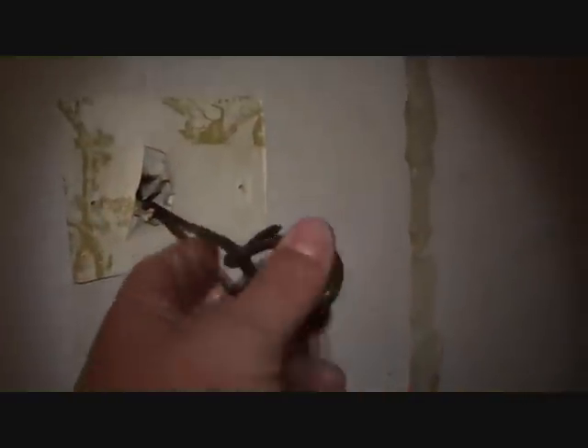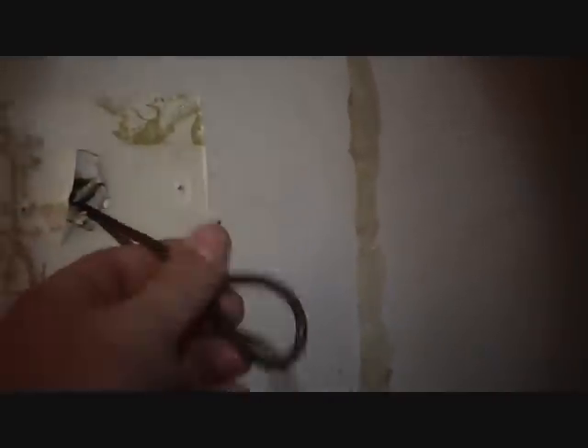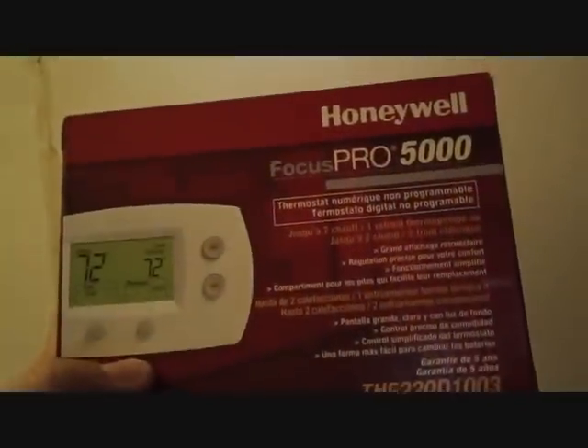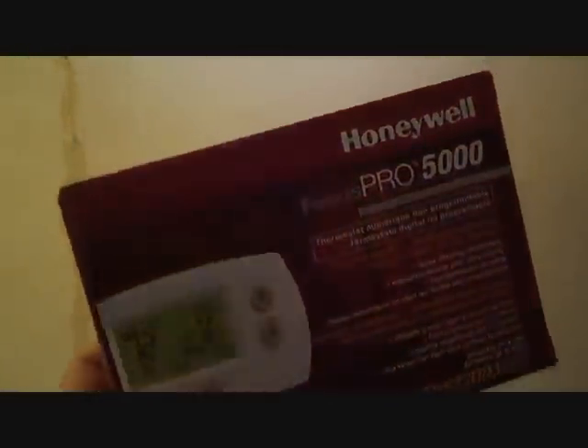We ran a new 18/8 wire to put a new thermostat up because the other wire only had four wires — it's not possible to use that wire with the heat pump thermostat we're putting in now. So I'm going to go ahead and install the brand new thermostat. It is a Focus Pro 5000 digital non-programmable thermostat. I've found these to be very reliable and they're very easy to change as long as you don't have a problem with the back plate — it just clips right onto the wall.